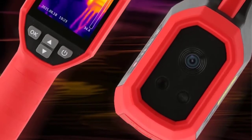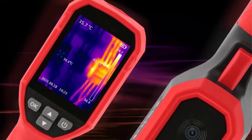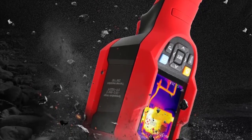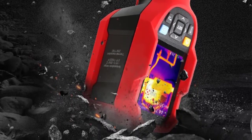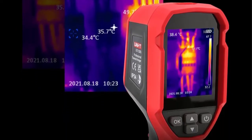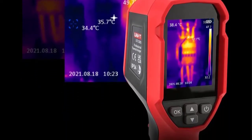Thermal Imaging Pixels: 256×192, 49,152 pixels. Pixel Size: 12μm. Swatches: White Hot, Black Hot, Iron Red, Lava, Rainbow, High Contrast Rainbow, Red Hot.